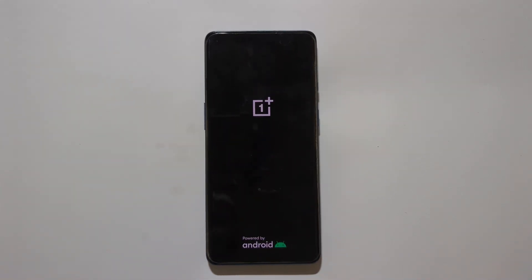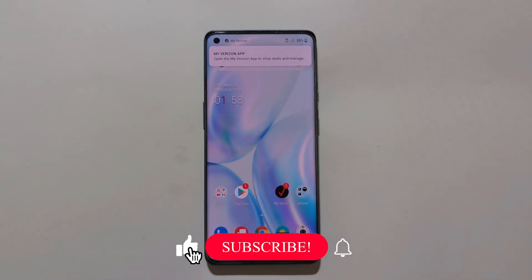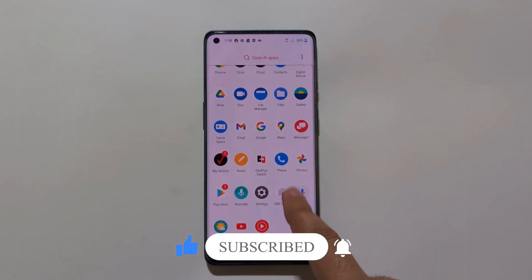And there you have it — you have just hard reset your OnePlus 8 5G. This phone will now reboot and you will be greeted with the setup screen, just like when you first got your phone. If you found this video helpful, please give it a thumbs up, share it, and subscribe for more tech tutorials like this one.